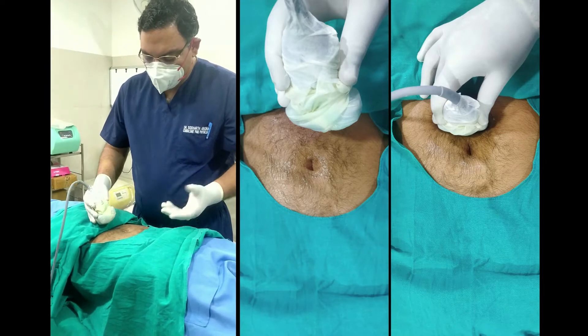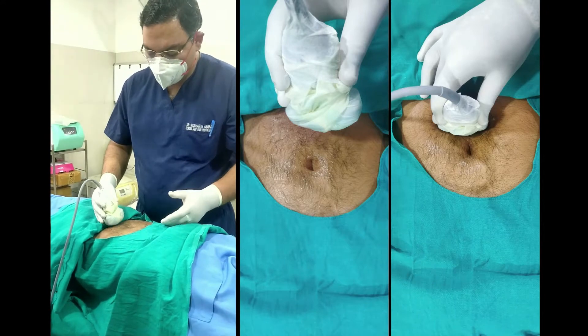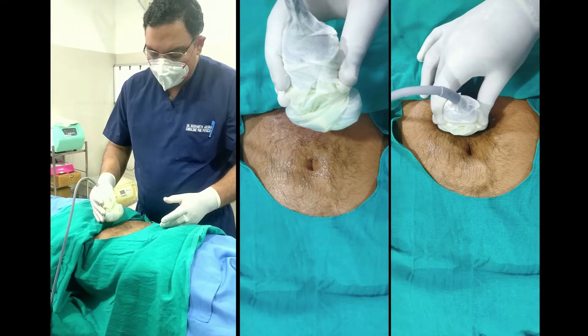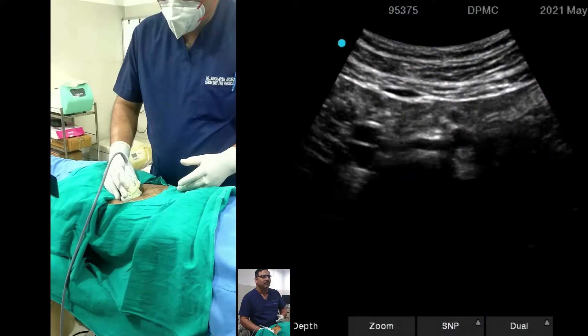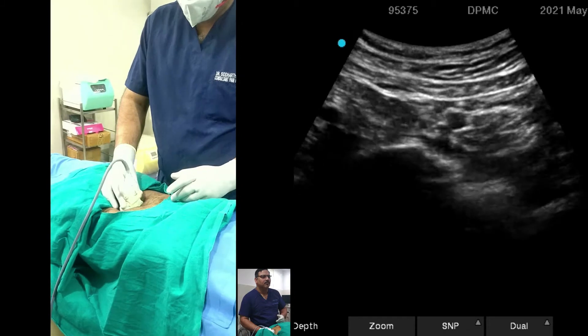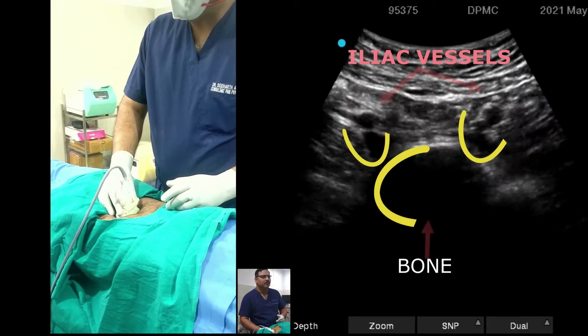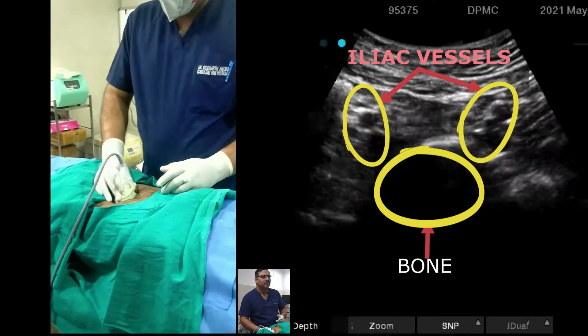This is the umbilicus. You can ideally place your probe approximately 2 to 3 cm below the umbilicus. Put the curvilinear probe and as you place it, you will see that the aorta divides at the level of L4-5 into the iliac vessels. So you are going to see the iliac vessels on both sides.